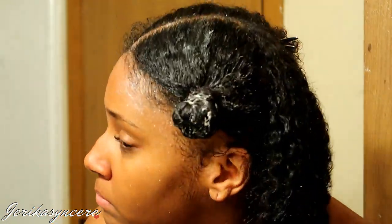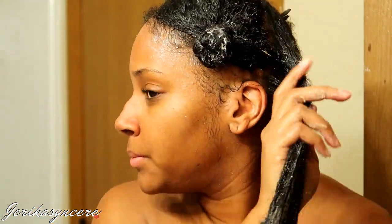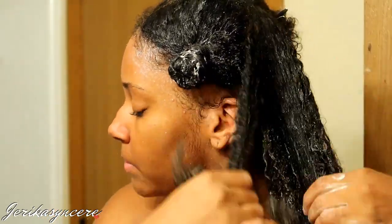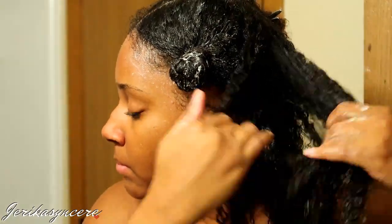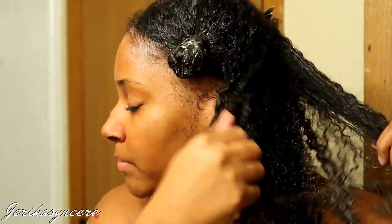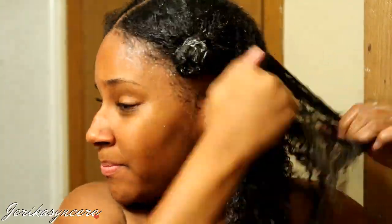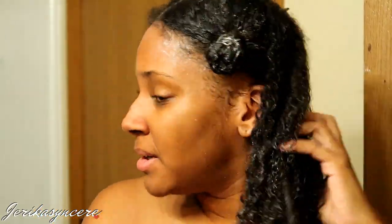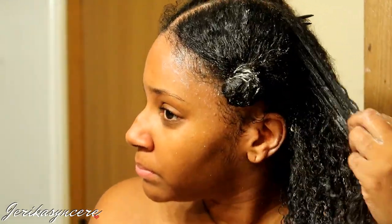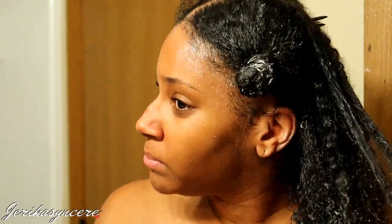Look at those curls! Now a lot of people ask me what my hair type is — I'm thinking I'm more like 3C, 4A curls. Your hair texture can be different all over your head; there's no one that has just one texture all throughout. So whatever your texture is, just take care of your hair. It doesn't matter if some people say you've got nappy hair — just take care of your hair and it'll take care of you.